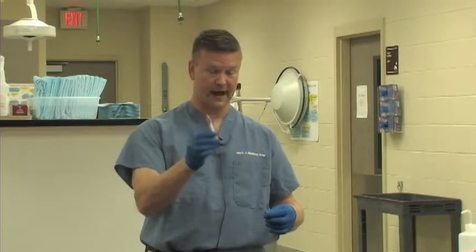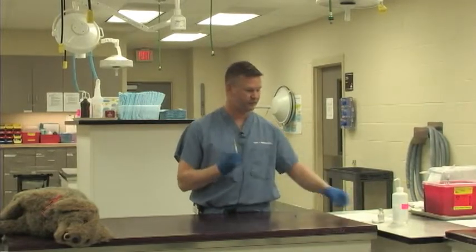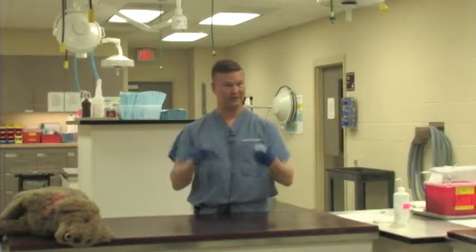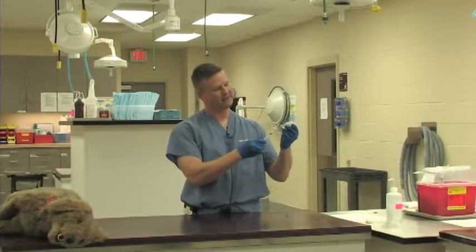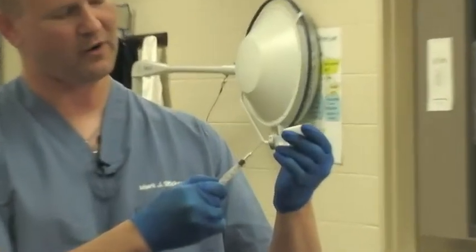This needle is supposed to be sterile, so it should not be set on a table and allowed to roll around or come into contact with other things and get contaminated. The cap is off this needle strictly so that I can inject my medication. As I do that, I'm not distracted — I'm paying attention to where that needle is as I place it, using nice steady hands with my mind on what I'm doing.